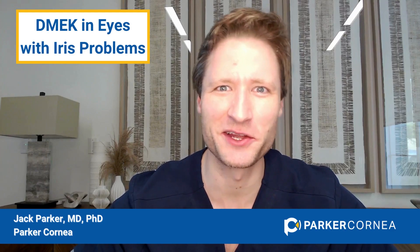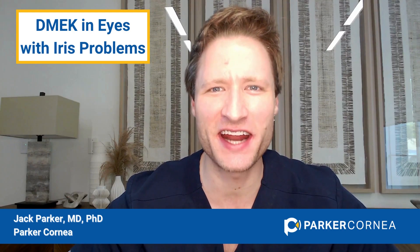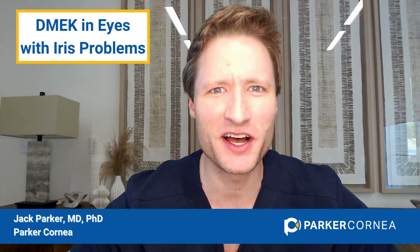DMEK in complicated eyes is a passion project for me. One category of complicated eyes is eyes with iris problems — eyes that are aniridic or have iris trauma. A neglected area is eyes with artificial irises; there is almost nothing written or described about DMEK in eyes with an artificial iris.